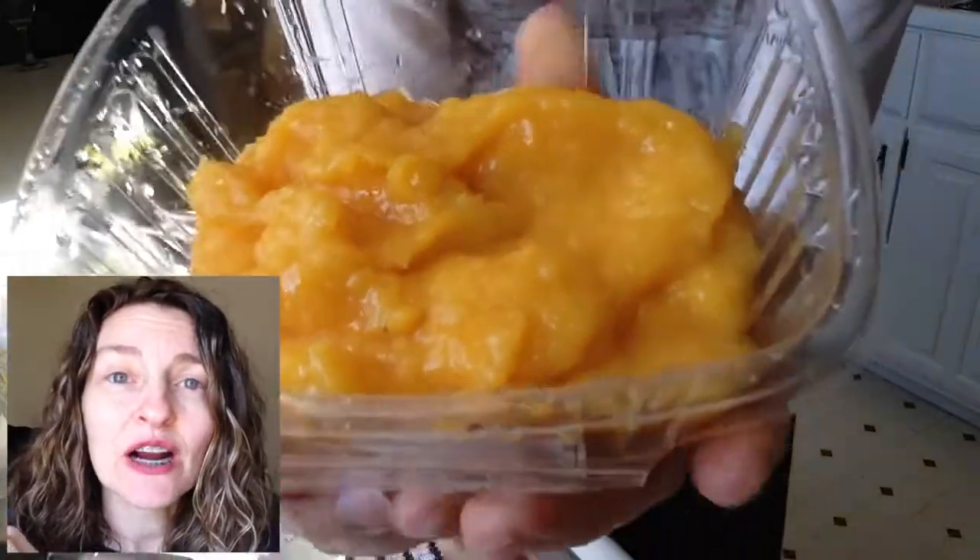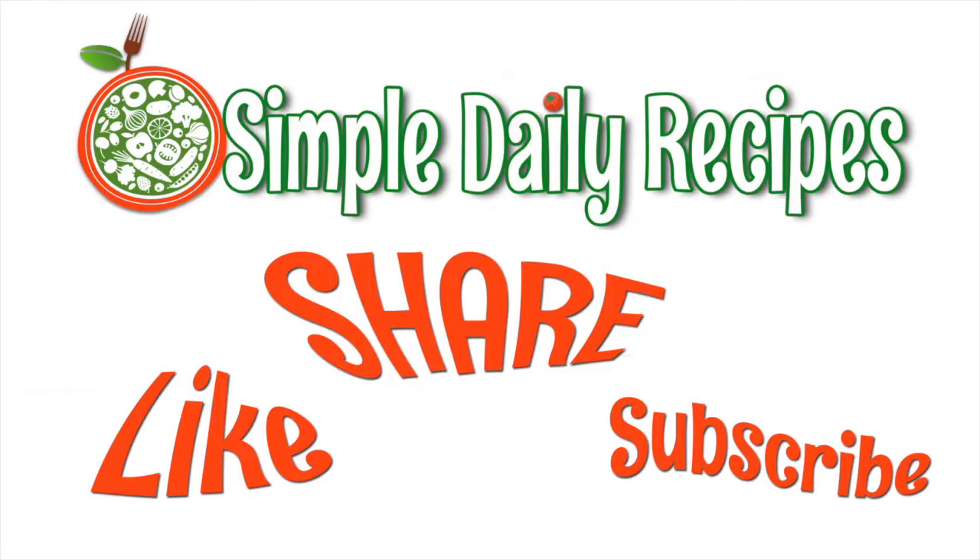Now go find that apricot carrot muffin recipe and watch how I borrowed some of this. Go over there and see how I used that apricot jam in that recipe. You know what I'm trying to say — go over there and see how I used that.